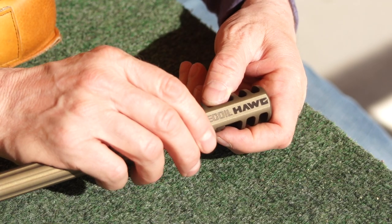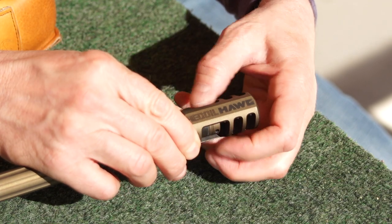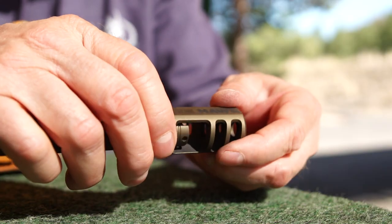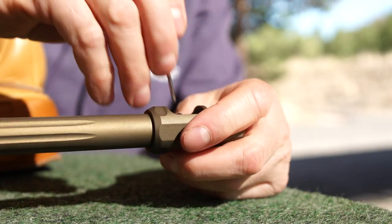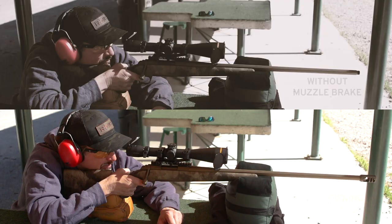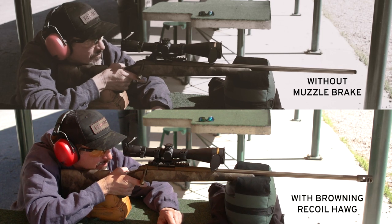Constructed of rugged steel, the multi-caliber design fits most rifle barrels 30 caliber or smaller, and installation is a breeze. If you can screw in a light bulb, you can install the Recoil Hog. Place the muzzle brake over the end of your rifle barrel, grab the threaded collar, put it inside the hog casing, thread it on, then use the installation tool to tighten.